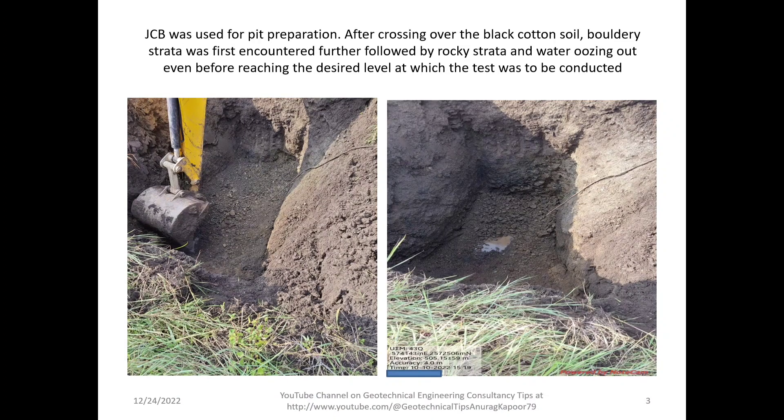It was decided that a JCB must be used for pit preparation. After crossing over the black cotton soil, bouldery strata was first encountered, further followed by rocky strata as well as boulders before reaching the rocky strata, and water was oozing out even before reaching the desired level at which the test was to be conducted.